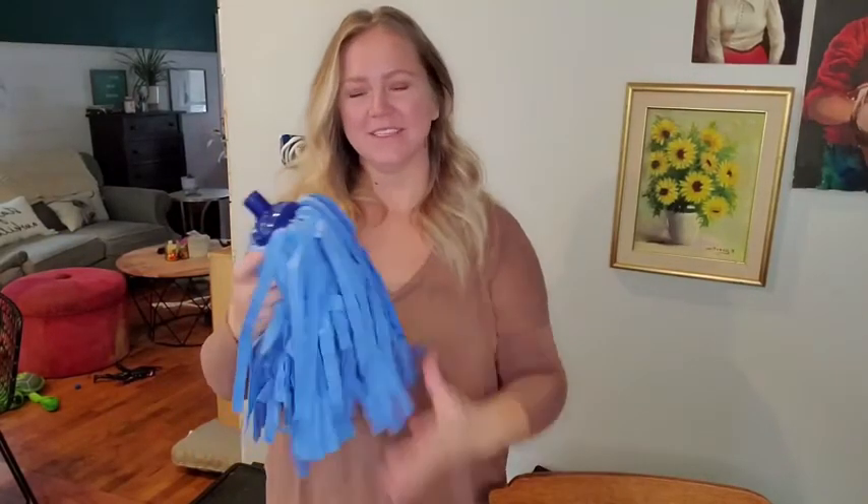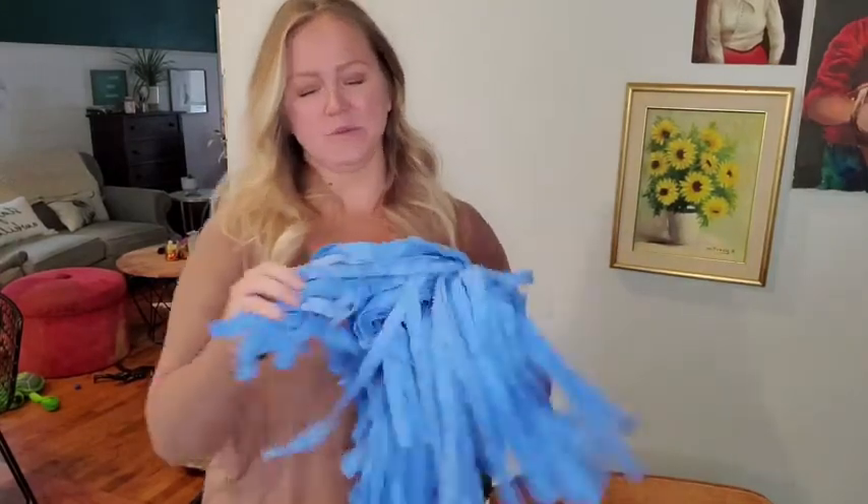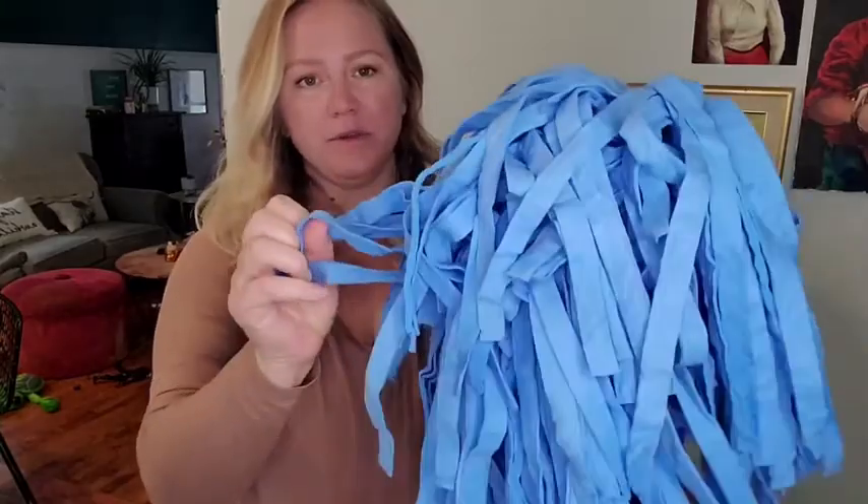Hey, this is Freedia with WTI. Today I have this Better Boat Shammy mop head. This thing is really great. They have all these noodles on here that are really soft — it's a lot like what you see when you run through the car wash.